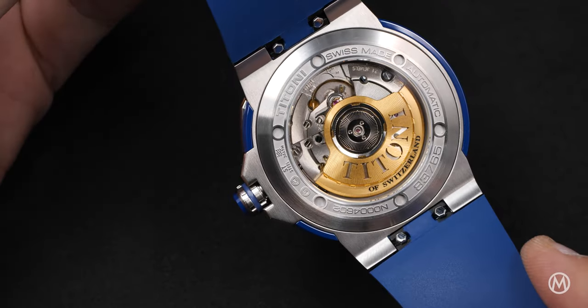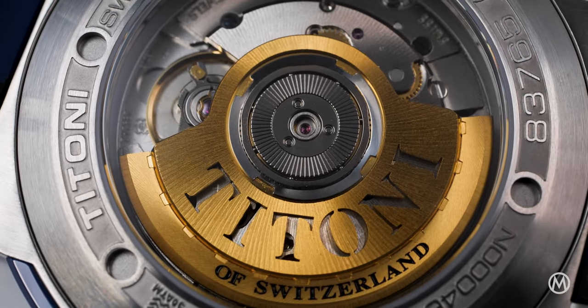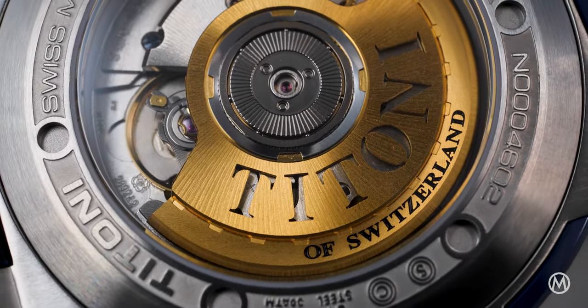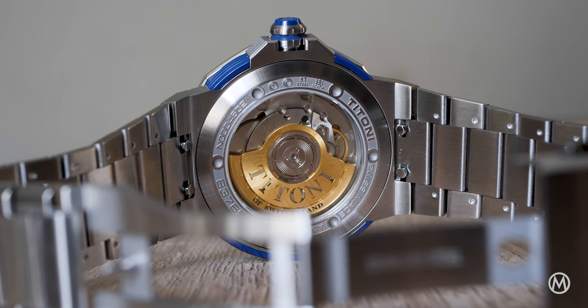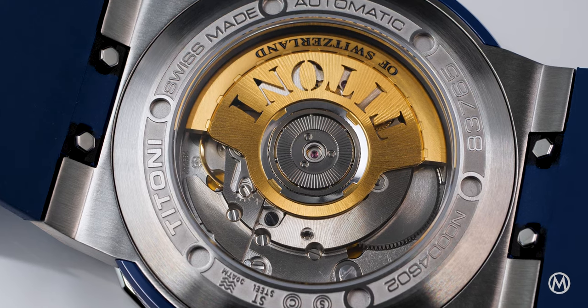The Titoni Impetus Ceramtec is powered by the tried and tested automatic ETA 2892-2. This workhorse movement is precise and reliable, and it can be easily serviced if needed, thus providing you with a carefree experience. It runs at 4Hz and boasts 42 hours of power reserve.